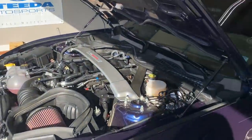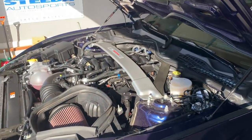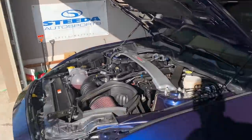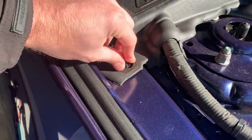Hood struts for the win — I don't know why Mustangs don't come with them stock. I still don't have hood struts. You need to get those. The cool heaven sent — alright, so what we're gonna do now is come over here and take these guys out.